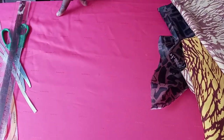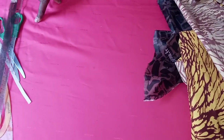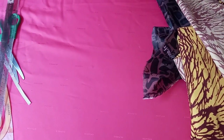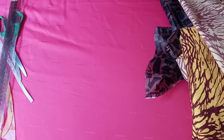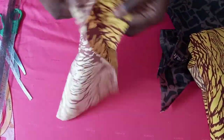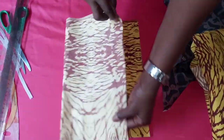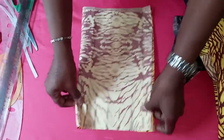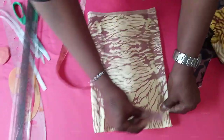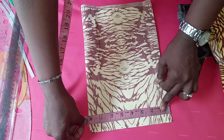The first thing to do is to get the round measurement that you are working with. The round measurement we are working with is 14. So you add 2 to that 14, making 16. Then you divide 16 by 2, giving us 8. So that 8 inches is what you use to place your fabric on fold. So you let your fabric be on fold this way. It's 8 inches.